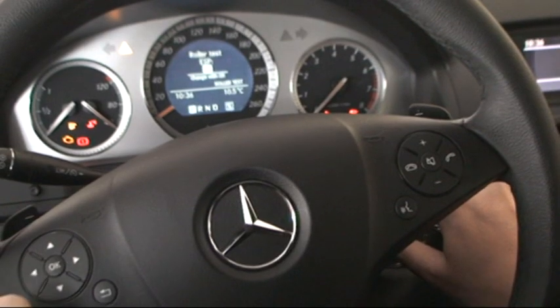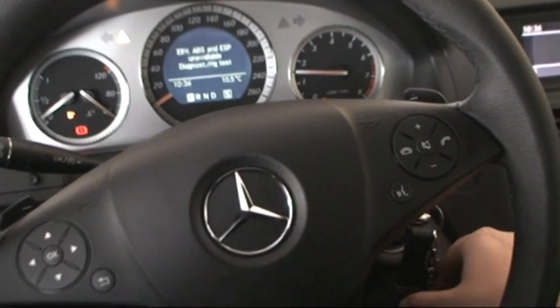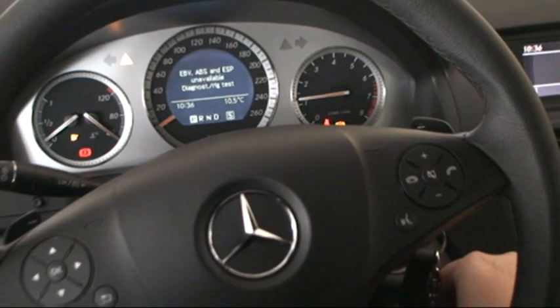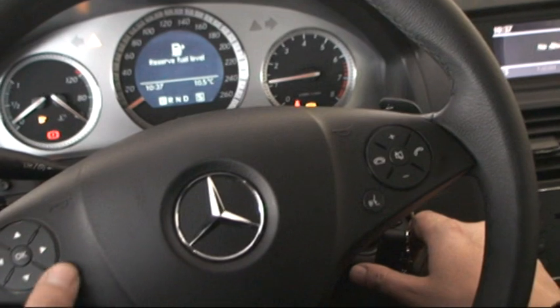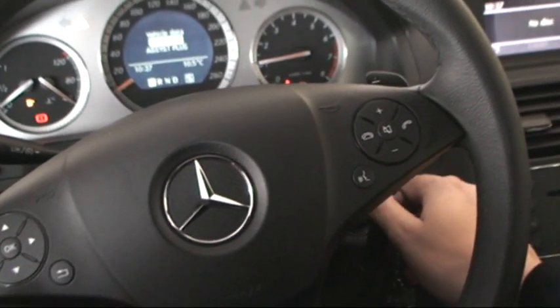When you put your engine on now, you see EVV, ABS, ESP — and available. Just exit this menu and drive as you like. That's it.